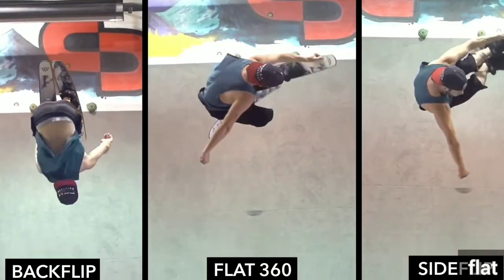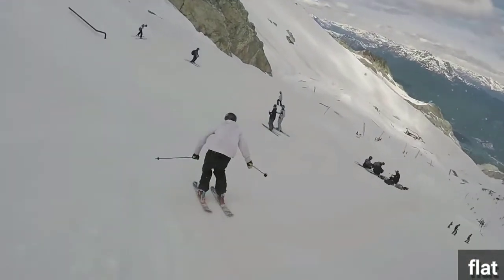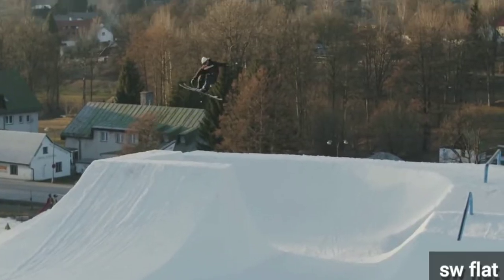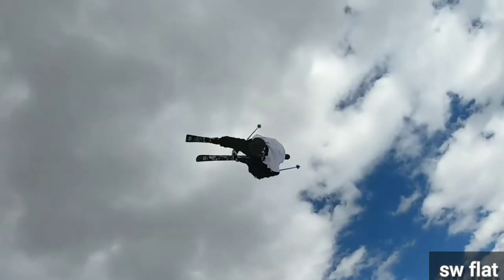When you do a flat, you hit an axis between a backflip and a sideflip. It's mostly done with a japan grab, so it looks more crooked. The most rotation you can do in a flat is 5 — if you want more, you have to spin out. It's really weird to do a switch flat; you see them extremely seldom.